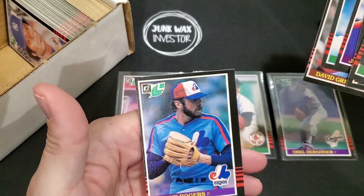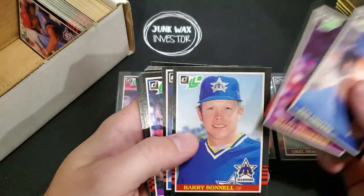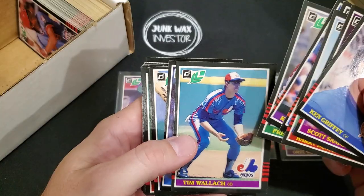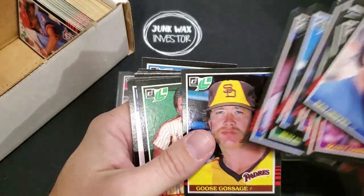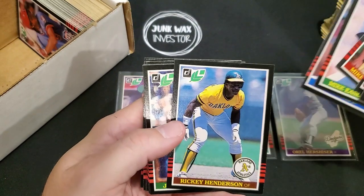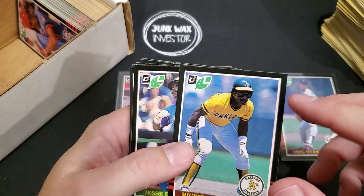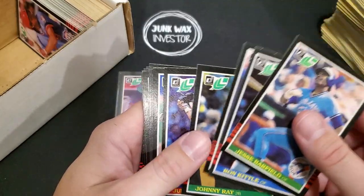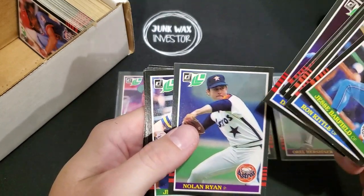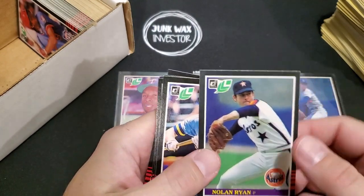Rolly Fingers — getting really off centering now. Ken Griffey Sr. — condition wise, these cards are just so tough with these black borders. Eddie Murray, Goose Gossage, Rickey Henderson — looks pretty nice, edges are a little bit rough and off top to bottom, not bad. Johnny Ray, Julio Franco, Nolan Ryan — a little bit of whitening on the corner, centering's a bit off.